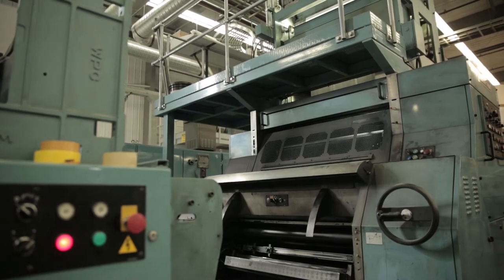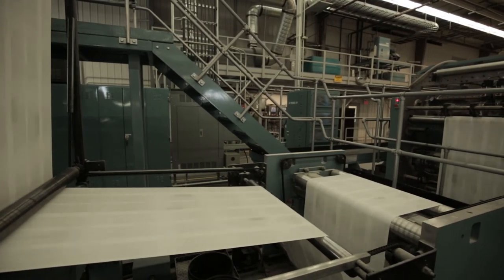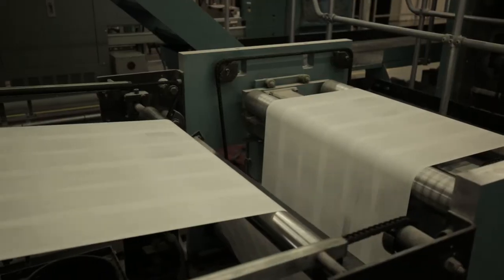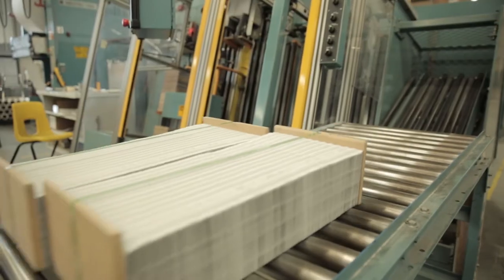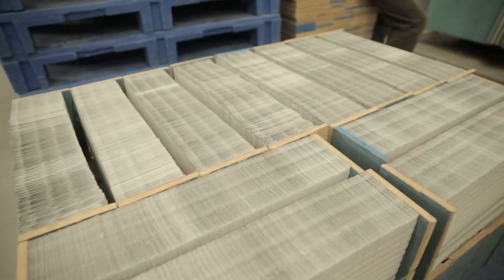We also have web presses that service the trade book market and print at high speeds using UV inks that dry instantly. The web presses are unique from our color presses in that they print directly off a roll and come out as folded sections ready to be bound.